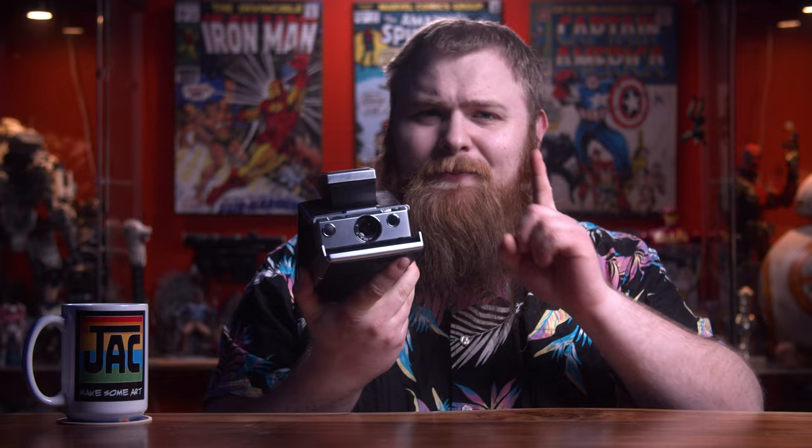What I hold in my hands is none other than the legend itself — something so powerful, something so unbelievable, but yet something I know you've looked at considering buying for yourself. But when you saw that price tag, it made you run for the hills. This camera is expensive. This is the Mint SLR 670S. Let's dive into it.